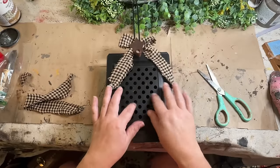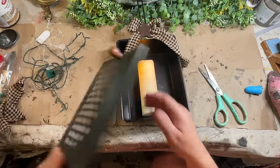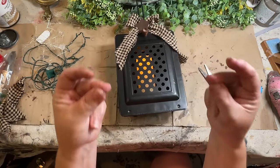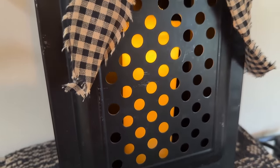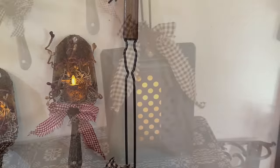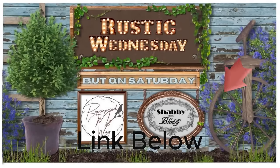You thinking what I'm thinking with these holes in this? I can just take this, set it in there, do this, and it's ready to go just like that. I hope you enjoyed my primitive projects today — let me know down in the comments if you had a favorite and which one it was. Don't forget to go check out that great playlist for Rustic Wednesday but on Saturday. Have a great day!